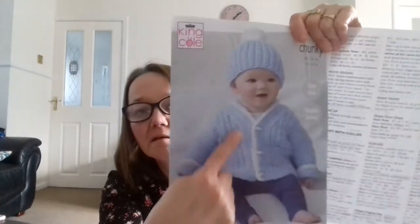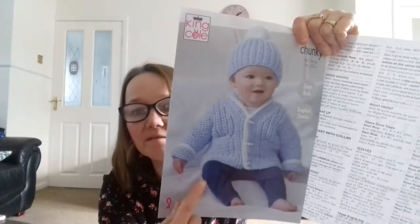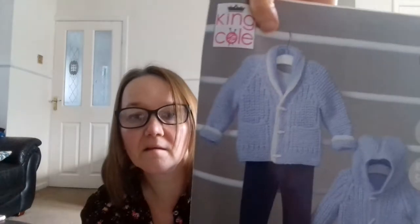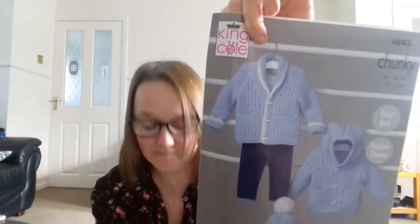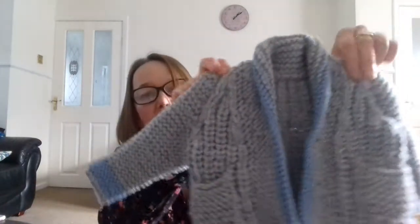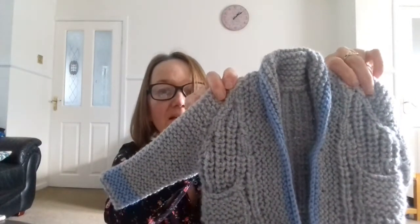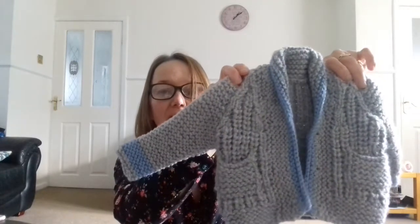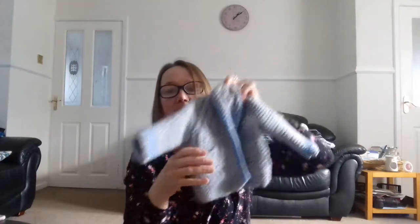I've been knitting that baby's cardigan but in a different color, and I've actually done it — it's here. It's in gray, trimmed with blue, and it's got pockets. I've never knitted a pocket before so I was a bit dubious about doing it.